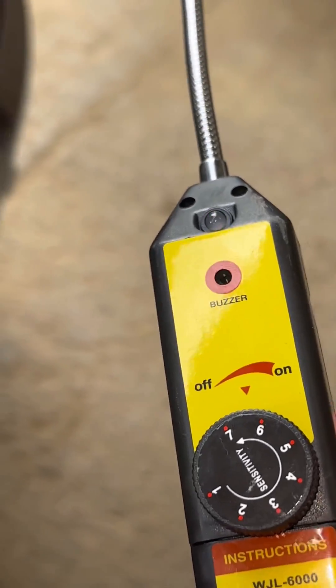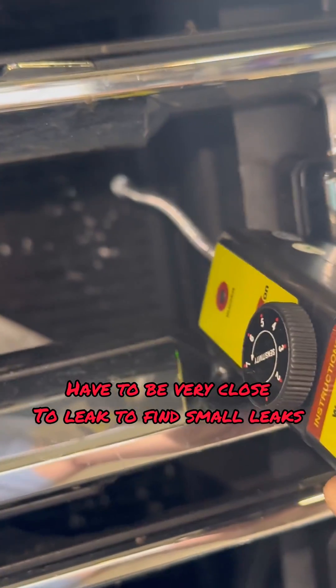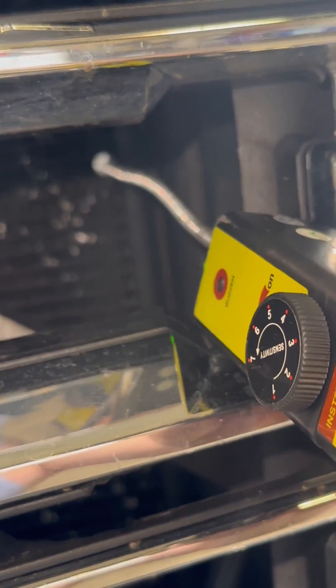Check this out — I have it on its highest sensitivity. This is your AC condenser right here, we're looking through the grill. I had to go over every square inch of this AC system. Right there — as soon as I put the leak detector right there, it goes crazy.